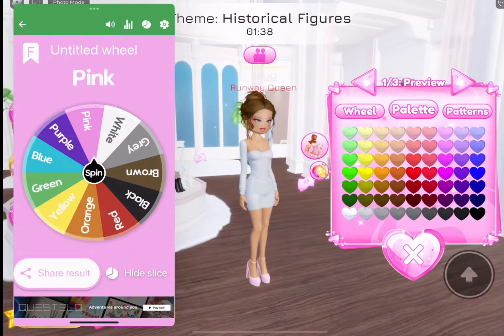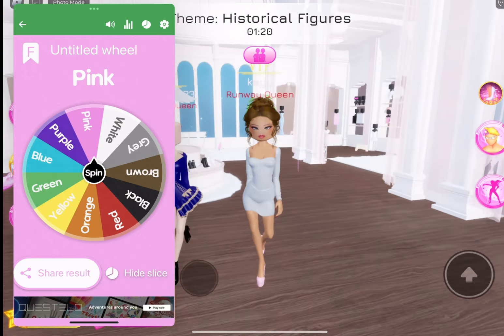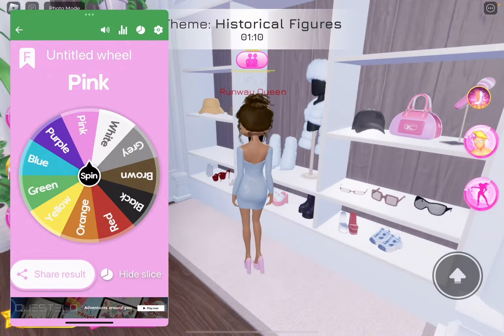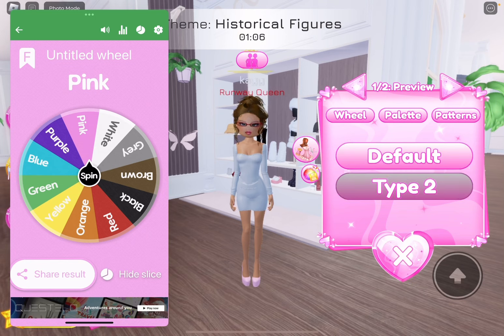Pink! I mean, I guess pink's all right. Honestly, this looks nothing like Oprah Winfrey — why did I say Oprah Winfrey? Oh my gosh. Now we need some glasses. So we're going to go with these, and we'll put them more on the eyes.